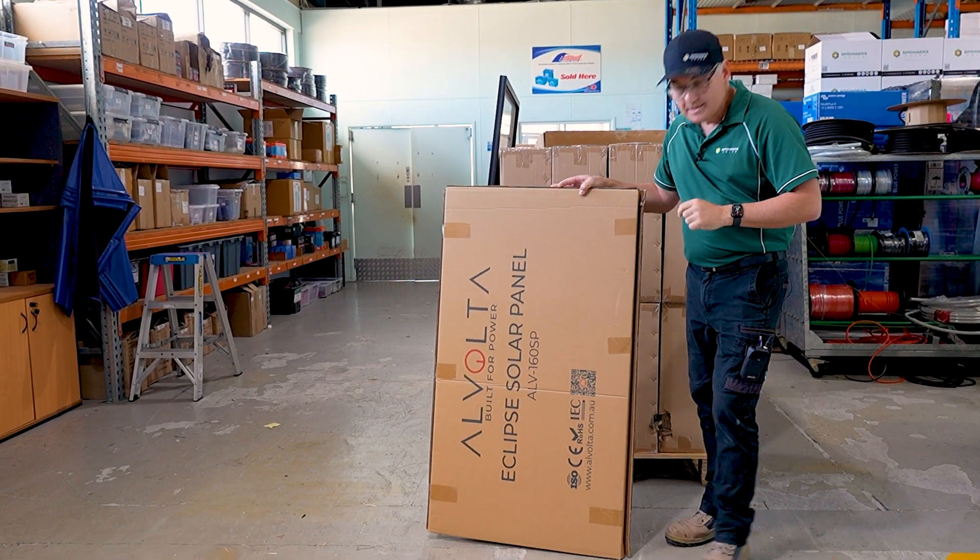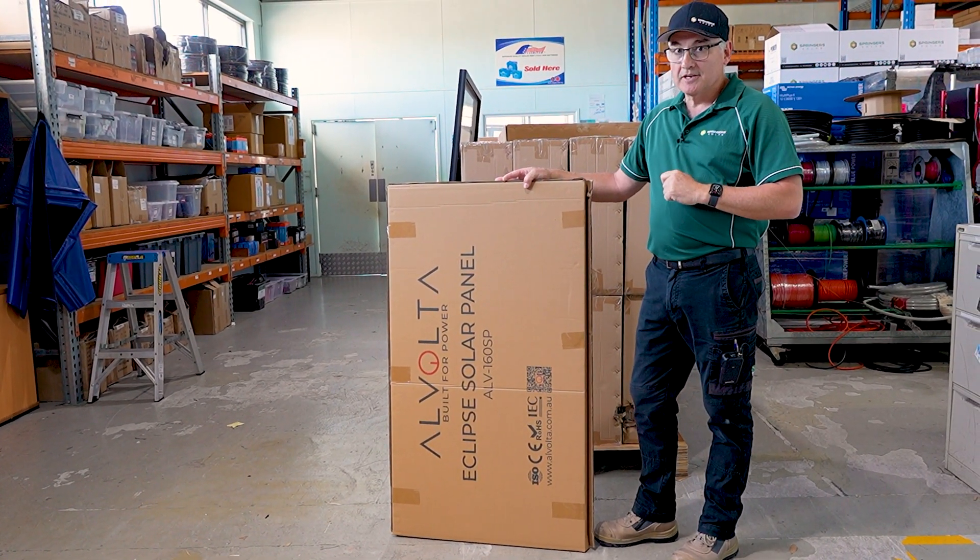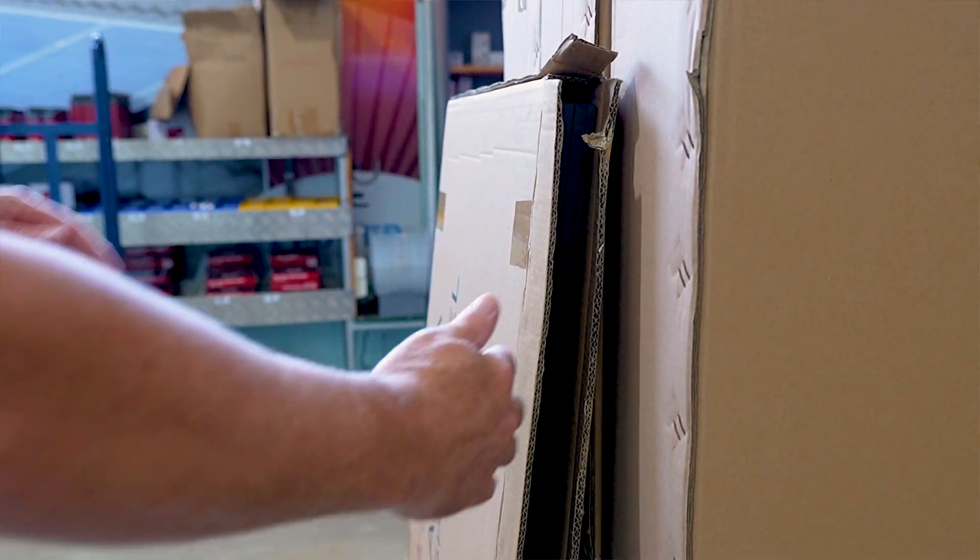So this is our 160 watt Volta solar panel. So excited to have a look at this, so let's unbox it and see what it looks like.